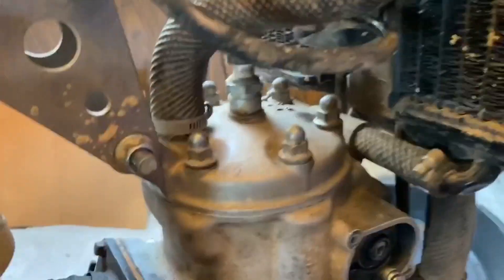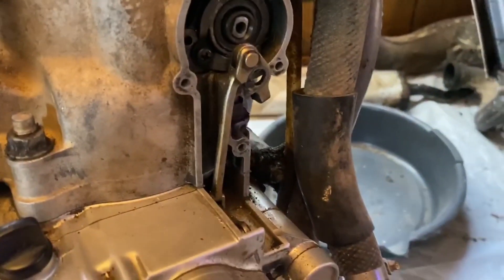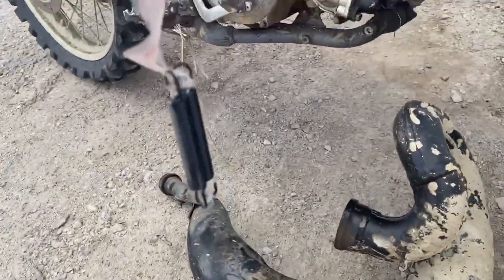Putting the coolant lines back on, the spark plug line, and the motor mount. I'm gonna do the carburetor, which is hanging up here, and then I have to start worrying about the power valve.